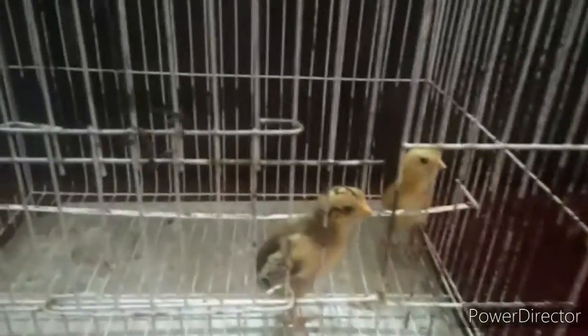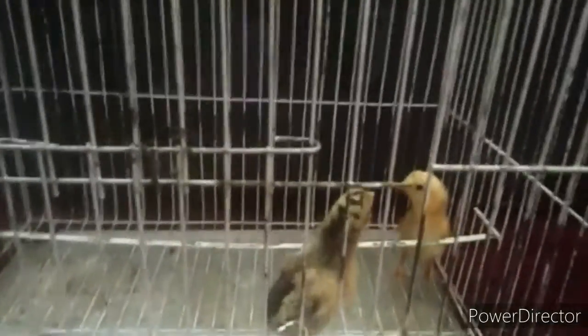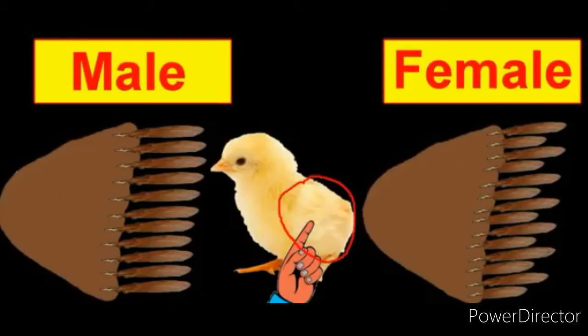Both are looking the same — just the color is different. Now I will tell you how to see which one is male or female. You can see the difference between male and female chick feathers. Now I will do a practical demonstration in front of you and show you the difference.